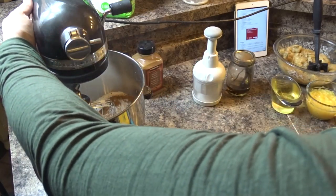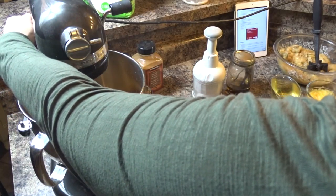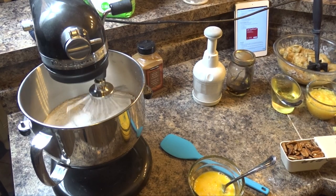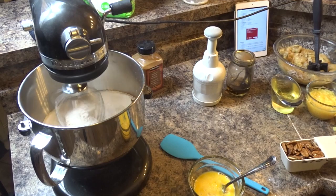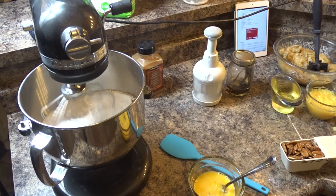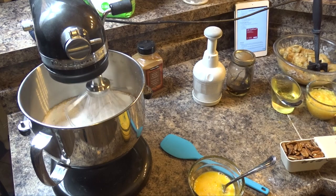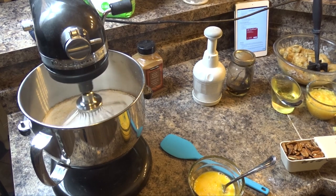I'm going to whisk that until it's combined. This video is also part of an Easter baking hop that I am hosting, and I have a bunch of very talented ladies joining me. There will be a video for you to jump over to after you finish watching mine — the link will be in the description box, and eventually you will make the full circle back to me.